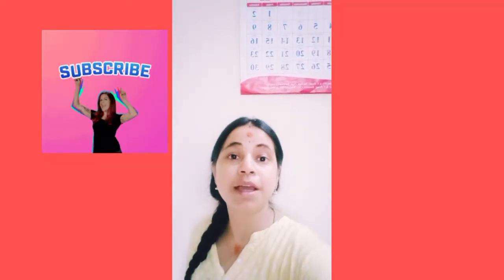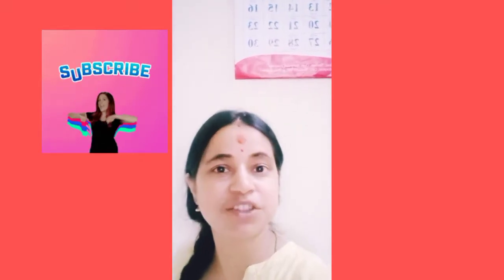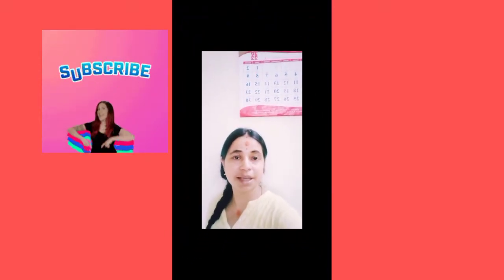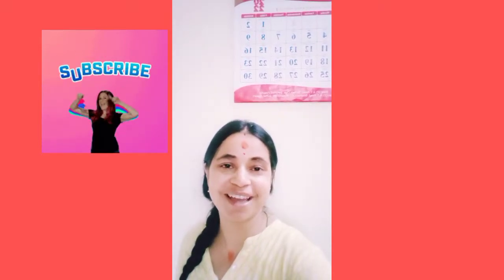Hey everyone, welcome back to my YouTube channel with another new vlog. So today, soya chili chak — you can also call it Philip chile, soya chili, or Chinese starter. It is very yummy and looks beautiful. It doesn't require many ingredients, and it is made completely restaurant style. Let's start the video and I'll show you how to make it.